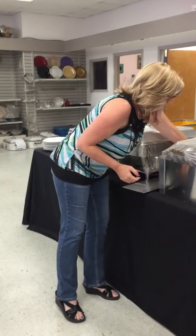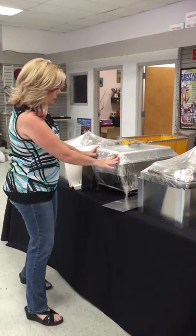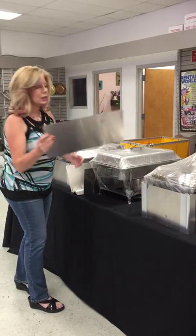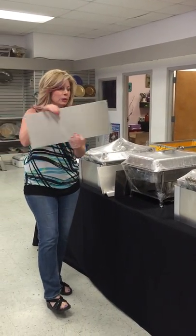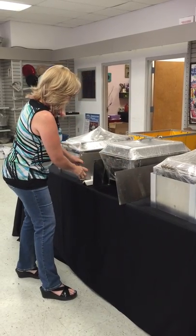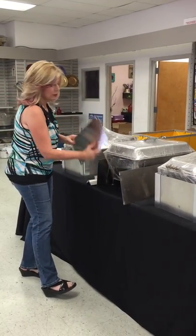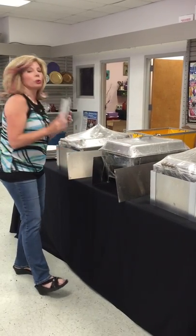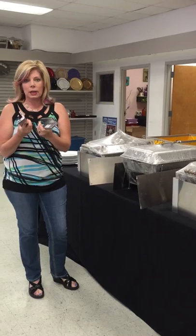When you get your chafing dish wind guard, you're going to have three parts or three sides. You're going to have two pieces that go on the sides of your chafing dish, a shorter piece that goes in the front, and then two corner units that will hold your sides up.